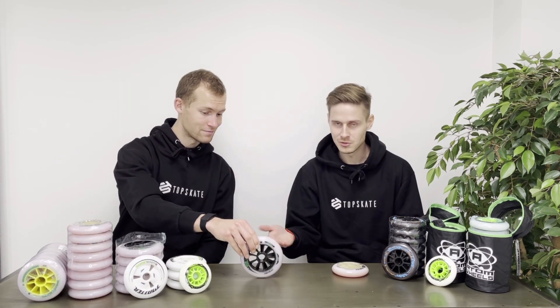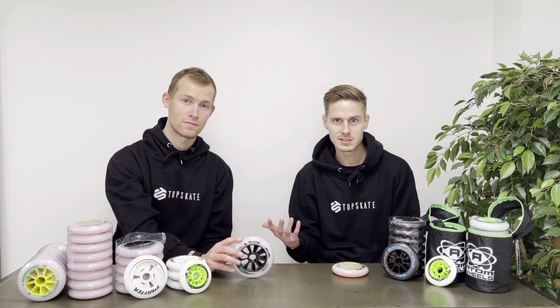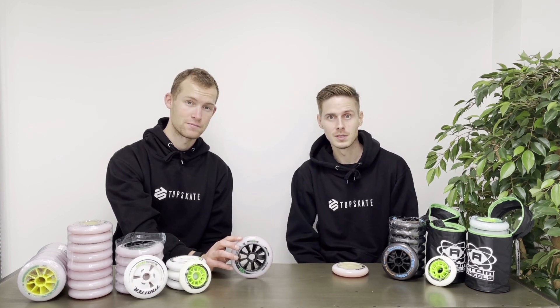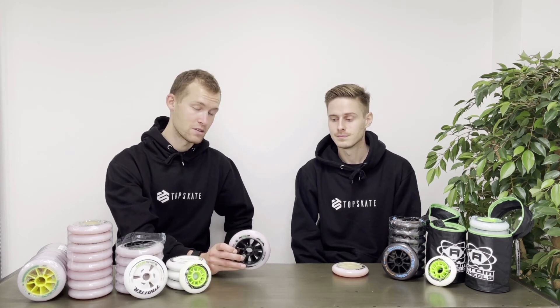The tendency has been to get bigger and bigger wheels, and today we have 125 millimeter wheels with just three wheels on each skate — six wheels in total. These are used by a lot of the pros, depending on the event, mostly for marathons. There are also some rules you need to consider when buying wheels.